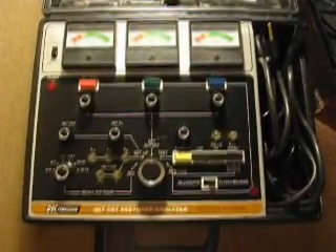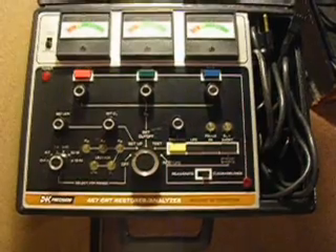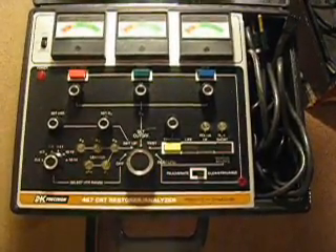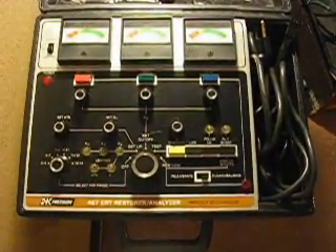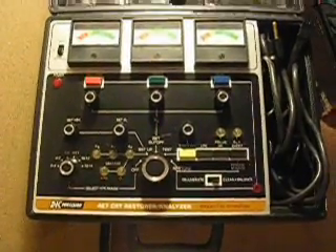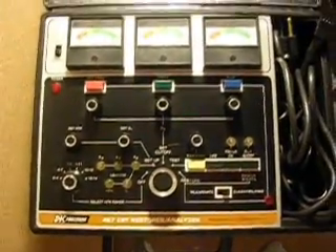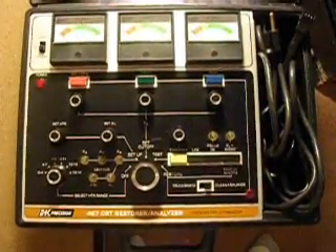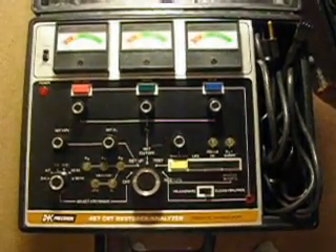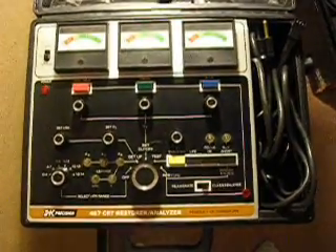Basically what it does is it sends a little more power — higher power — through there than what it's normally designed to run with. As best I can tell, it blows off buildup off of the cathode ray guns and makes them emit properly again, or at least better than they were. Some people say if you go with the highest power setting, like a full restore, it can damage a picture tube. I want to start off with what they call clean and balance. And I'm going to follow the instructions from a PDF file from the B&K website. If that doesn't work on the guns, then maybe we'll try a full rejuvenation. The monitor has decent color and pretty good geometry and focus, but it's really dull and not very bright.